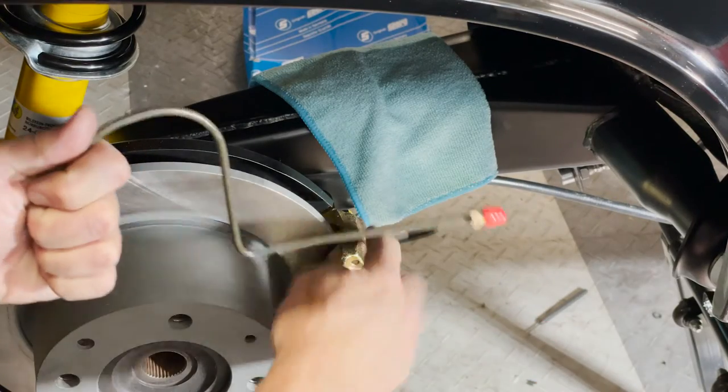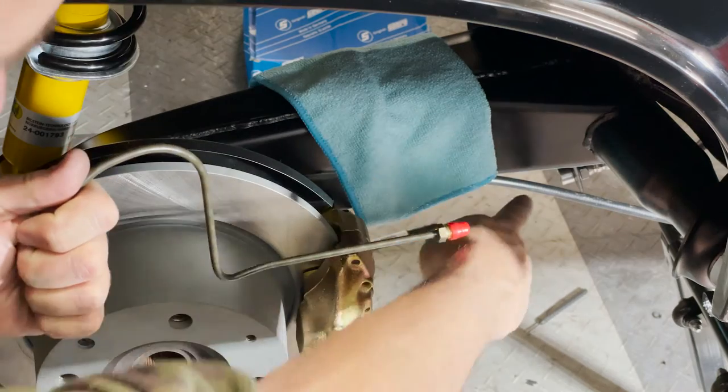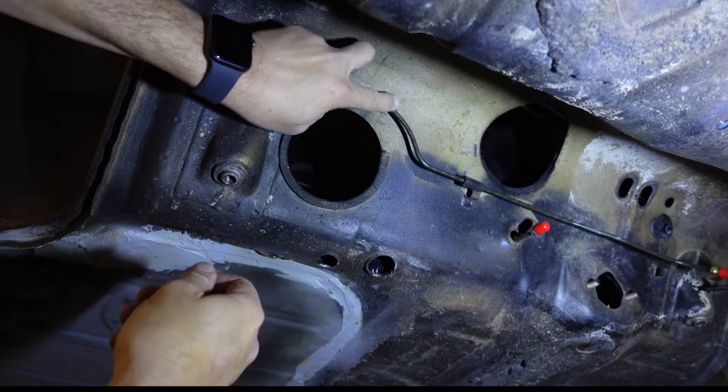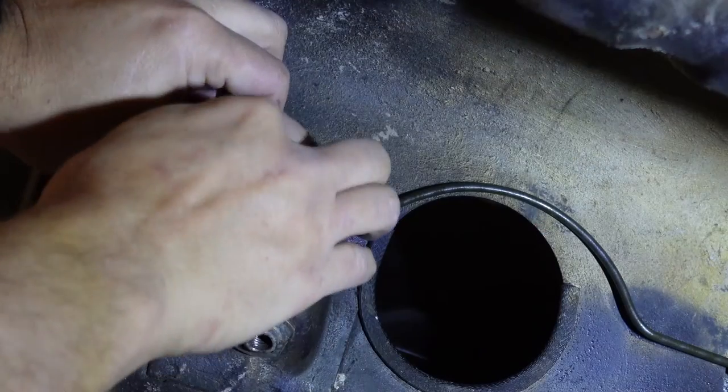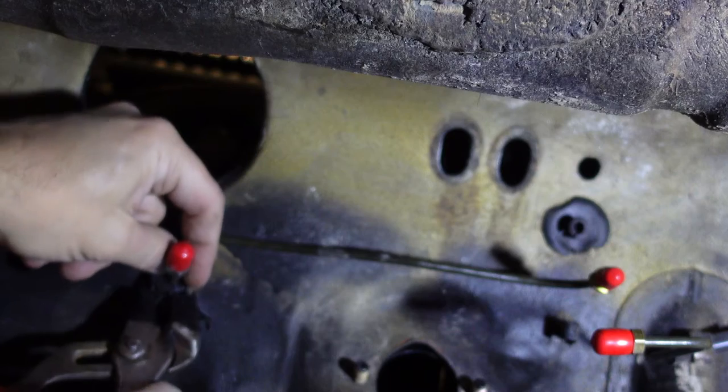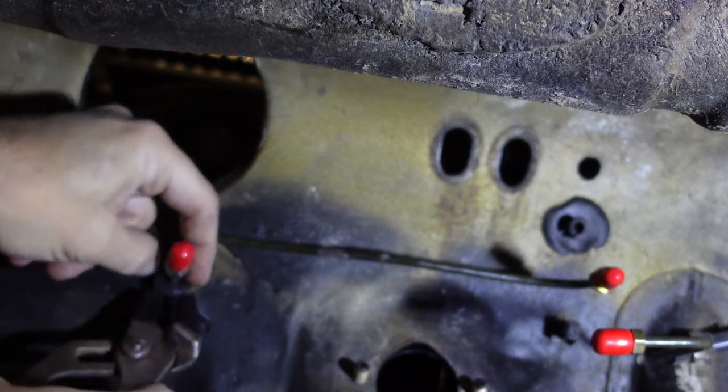Now I'll attach the hard line from the caliper to the soft lines. On to the front lines — my steering rack is out, which makes the install a bit easier. I'll start with the long line that goes across the front bulkhead, making sure the clips are in place. Then I'll move on to the caliper side lines and connect to the line in the tunnel. With the lines all in, I'll put the pedal cluster in the car and get the pushrod distance set.